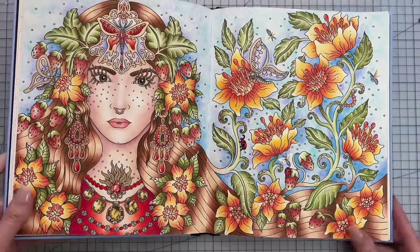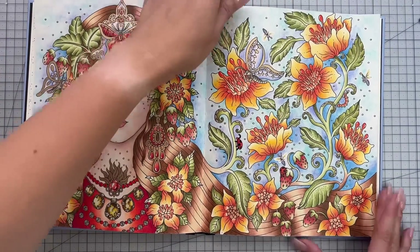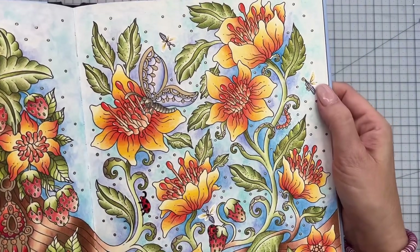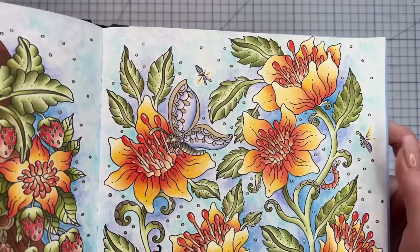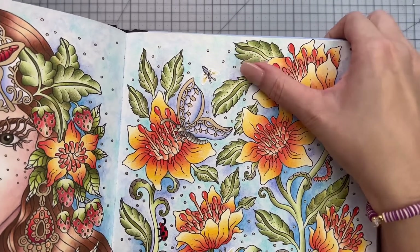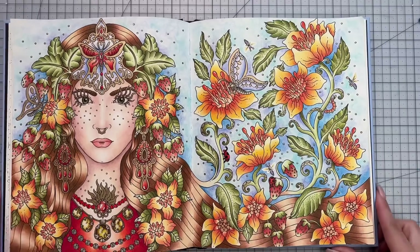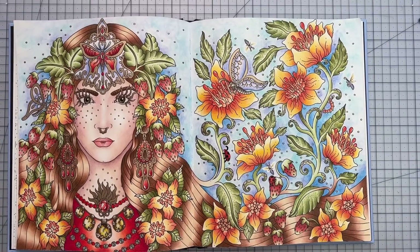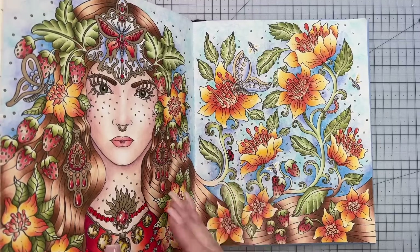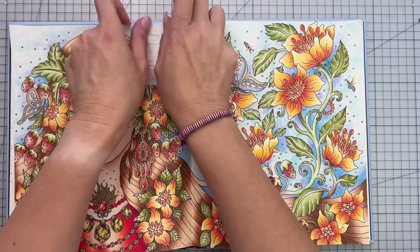Quite a few different pens on this page! And we have a Wink of Stella, which is on the wings of the bugs — it is very slight, you might see the sun shining on it a little bit, but it's on all the wings of all the bugs. So that is Hannah Carlson's 'Seasons,' and that is my very long-term WIP finally complete — so very happy to have that finally done.